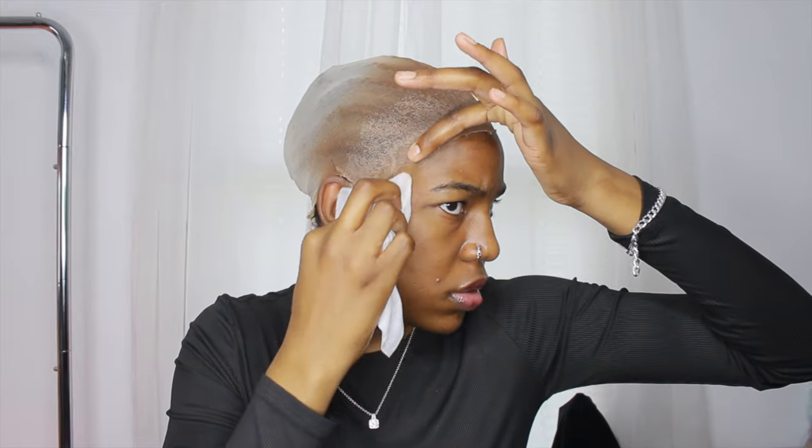For this part I'm using the Got2b gel on the cap — on the pieces that kind of flip over or rolled up. I like to use that to smooth them down so nothing is rolled up. Then I'm using a wipe with alcohol and rubbing off any remaining glue or anything on my forehead and skin.